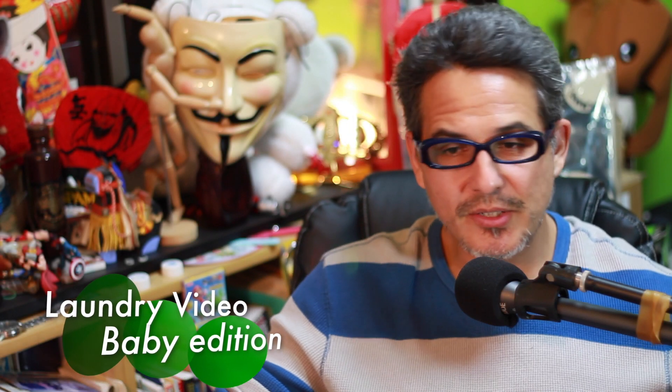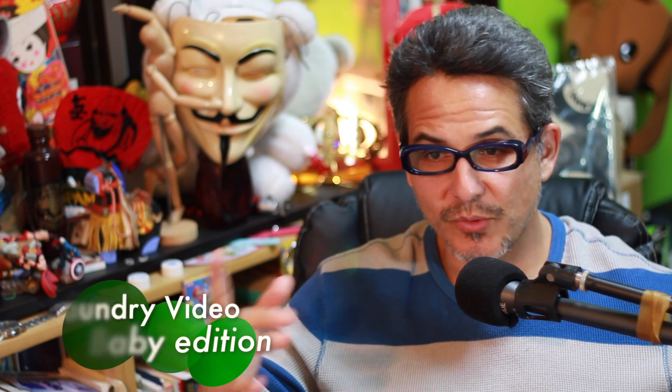Okay, hello there morons. It's Victor, and this is the baby edition. What does that mean? Well, as you guys know, my wife is pregnant.